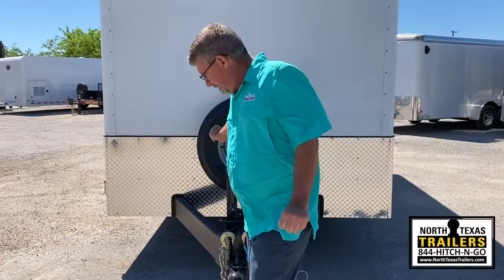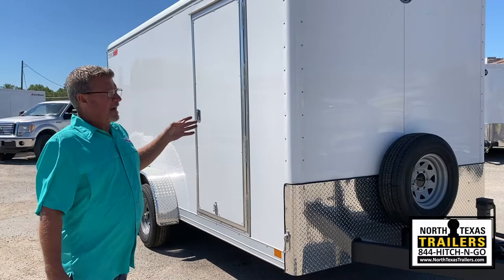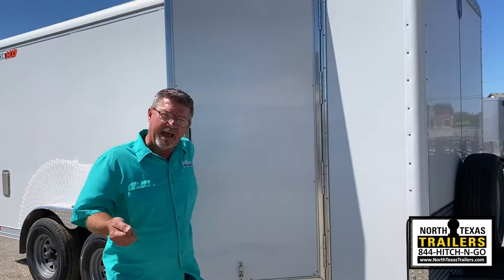A lot of people talk about flat front trailers versus V-front trailers. This is a flat front, and it is also available in a V-front. Everybody has different opinions on the fuel mileage savings, but I think it's so close you really can't tell. One of the other features on the new Wells Cargo HD Series is they've gone to a cast aluminum door holdback instead of a plastic or just a little metal holdback.